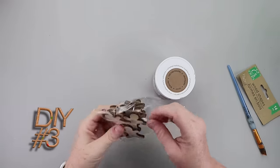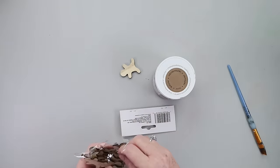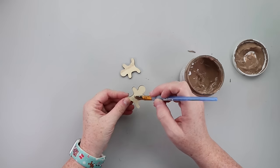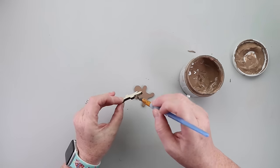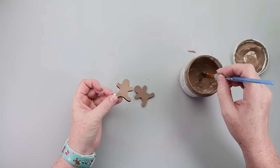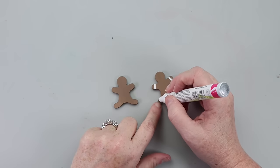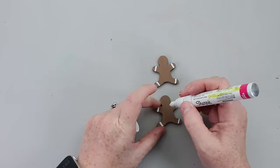This DIY can actually be two different projects. I had the vision of it being an ornament you could attach to a little gift as an embellishment, but it turns into something else — so stay with me here. I started by painting two of these gingerbread wooden pieces from Dollar Tree with some Restore chalk paint, then grabbed my paint markers and added white, black, and pink accents to the gingerbread men.